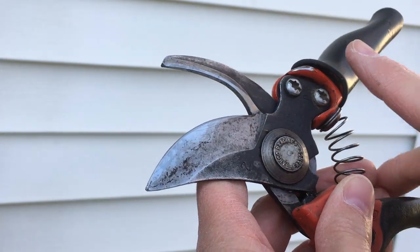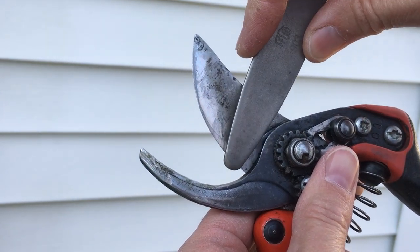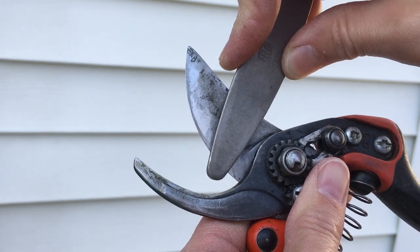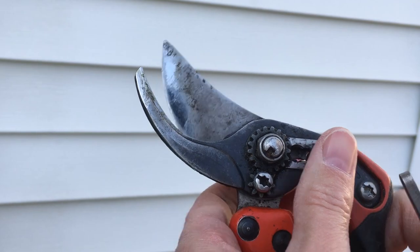Do it a few times, and then turn your pruners over, and on the flat side of the blade, make a very shallow rub — just rub very shallowly along there to take off any burrs, and then your pruners are ready.